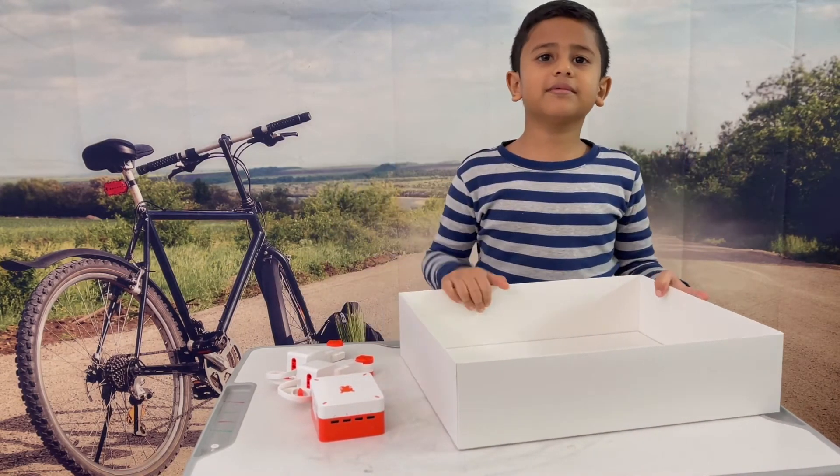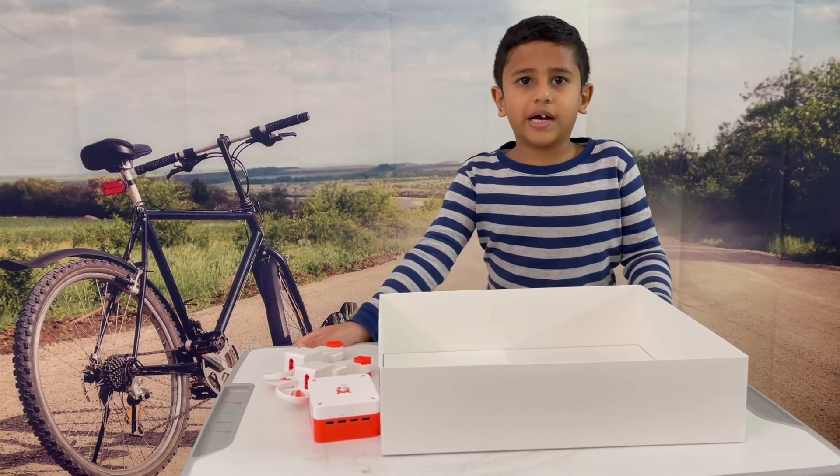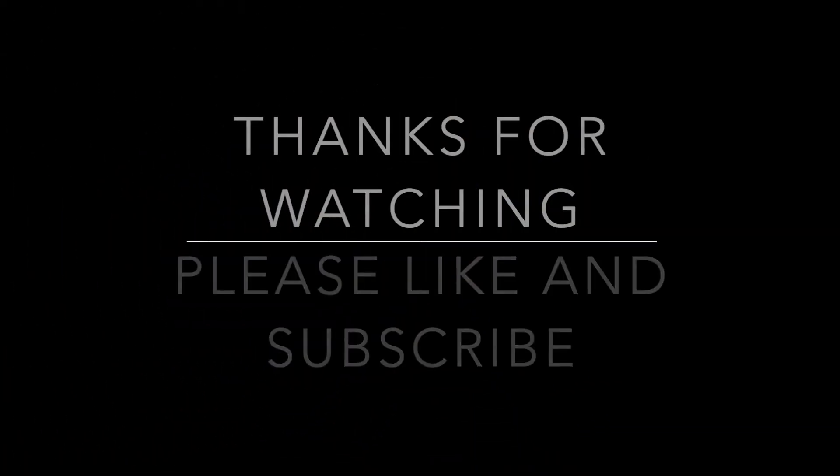And that's what we have — a little bit of this robot kit. I'll show it to you guys after.